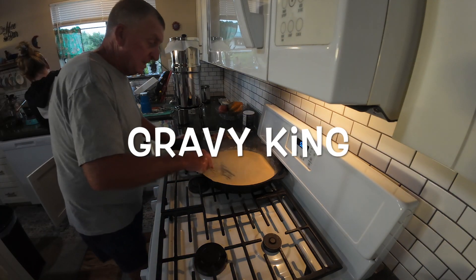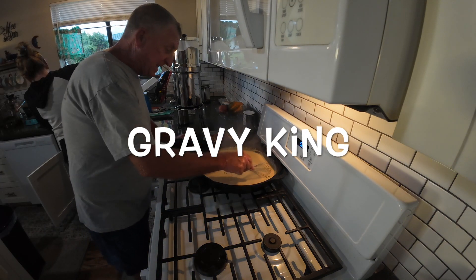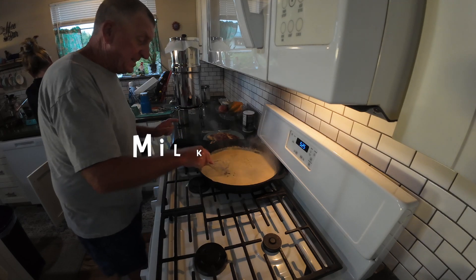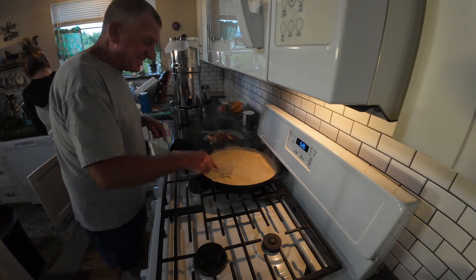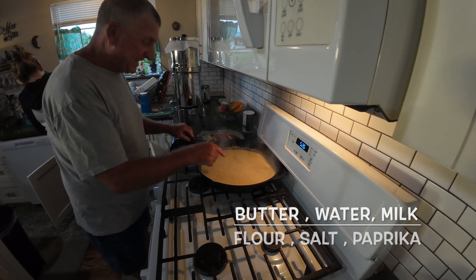The master of the gravy, the gravy king. Classic milk gravy, right? Look at that. So simple, the pan — just getting thick.